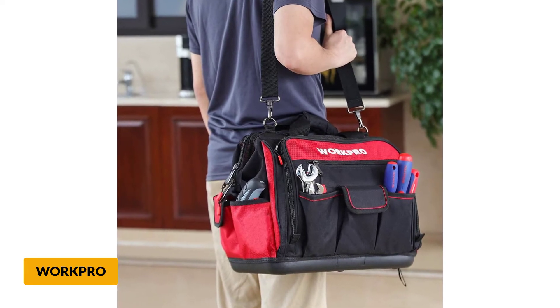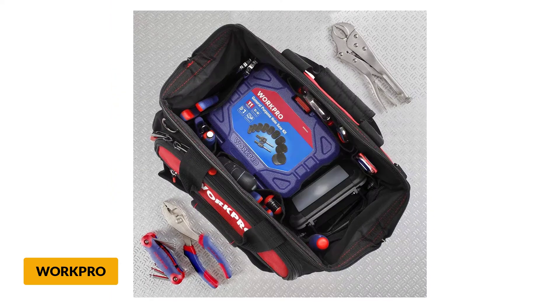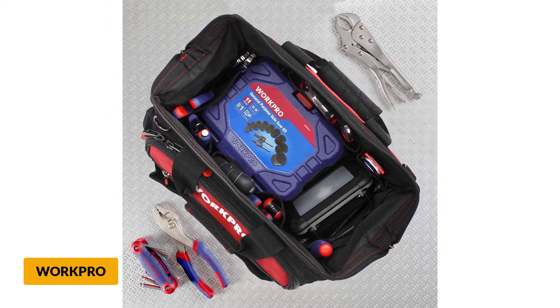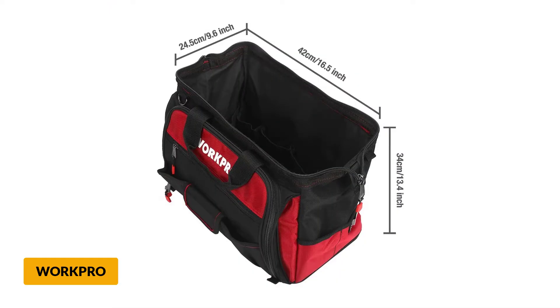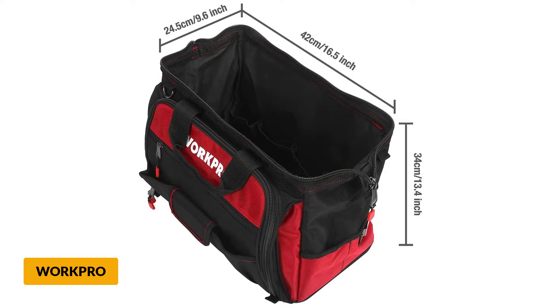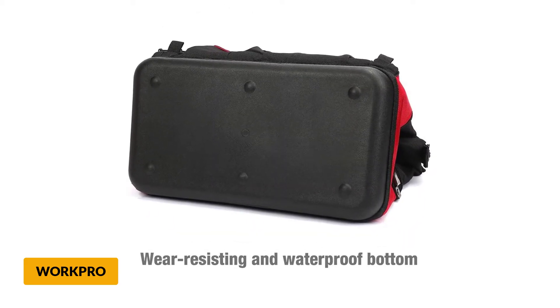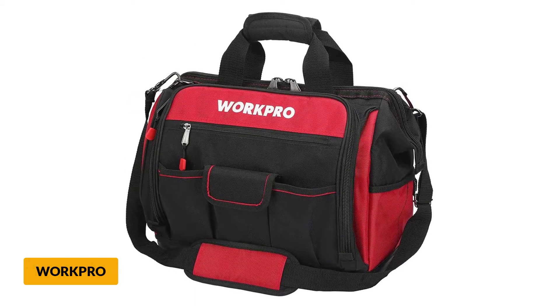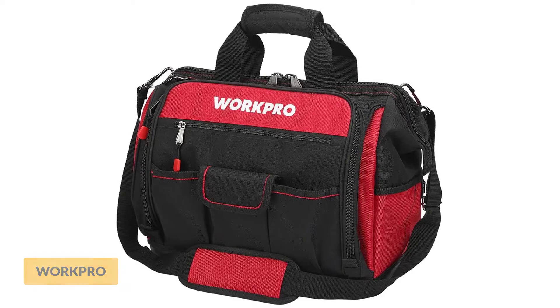The open mouth is basically an open space at the center of the bag where you can put a lot of tools. This area is protected by a double pull zipper, which prevents tools from spilling and also helps you organize them better. What makes the WorkPro 16-inch special is the durability — it is made of double fabrics: 600D and 1680D polyester. Both materials are known for durability and reliability, and it also has fine stitching which gives the bag a longer life.